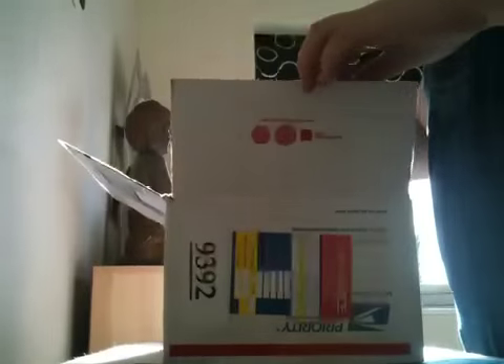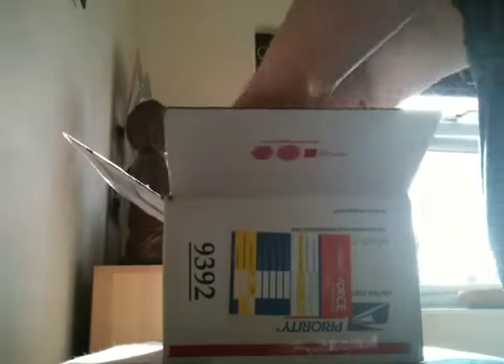Surprisingly well packaged — well, it should be for how much it cost me. I'll just tip this up on the build. There's some bubble wrap in there as well. Let's see what we've got.